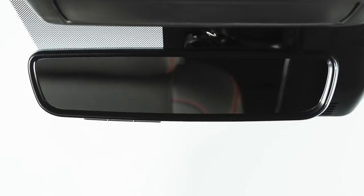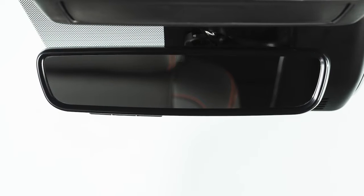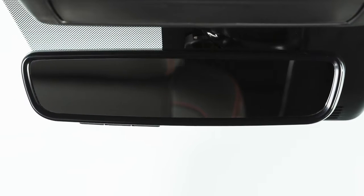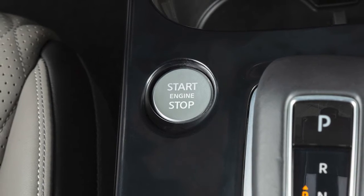If your mirror does not look like this, see your owner's manual for more information. Your vehicle's automatic anti-glare rearview mirror is designed to automatically dim according to the brightness of the headlights of the vehicle behind you. This feature is activated only when the ignition switch is in the on position.